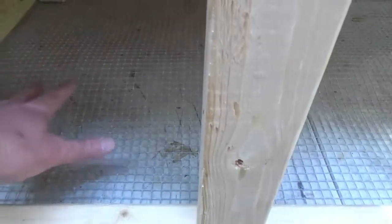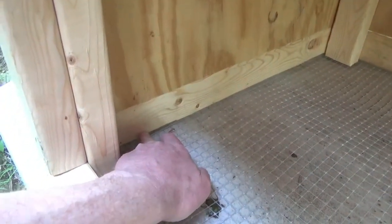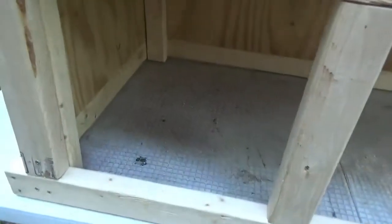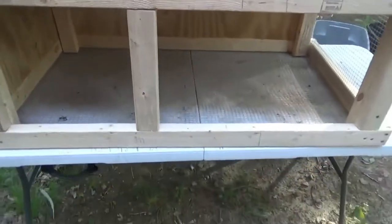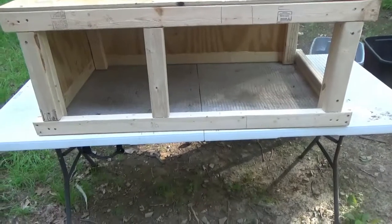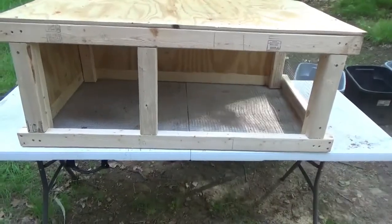Another mistake I made was on this side — I want to have a wooden floor so they have a protected spot from the elements. I'm probably gonna put a few pieces of wood in so that I can put a piece of plywood in there, and then I can take it out during the summer if I decide I want them to get a little more aeration. I'm also just gonna work on the tray — I don't even know if I'm gonna put a tray on this. It depends where I put it; I may just let the droppings fall and shovel them occasionally, or I may put a tray system in if I'm gonna keep it closer to the house.